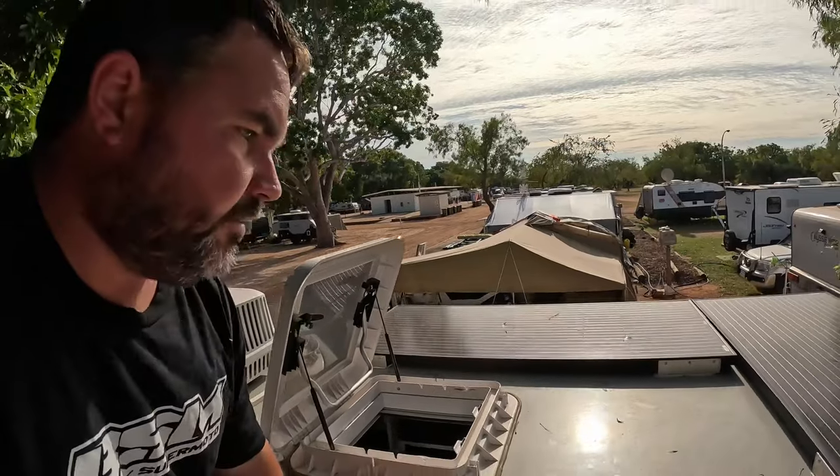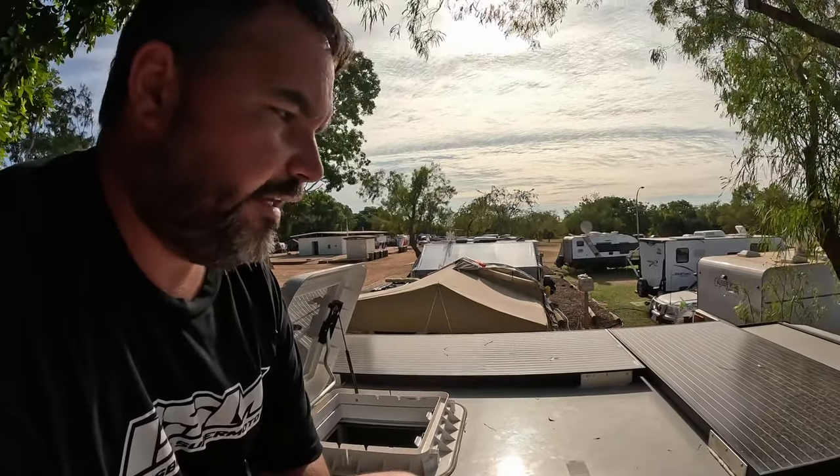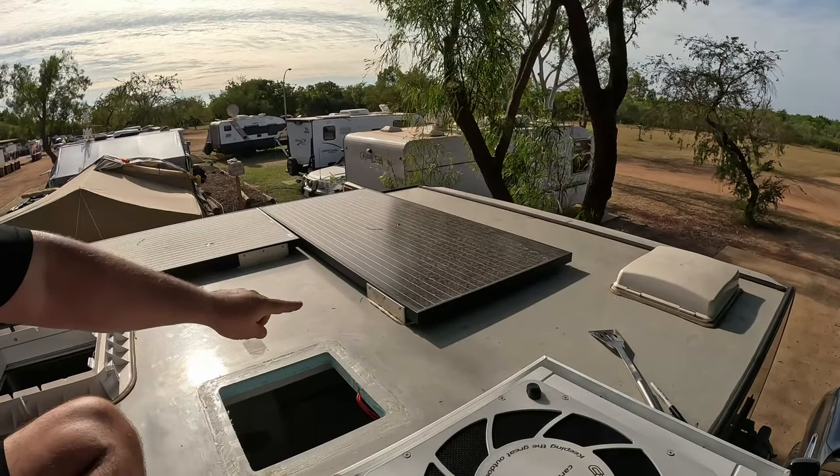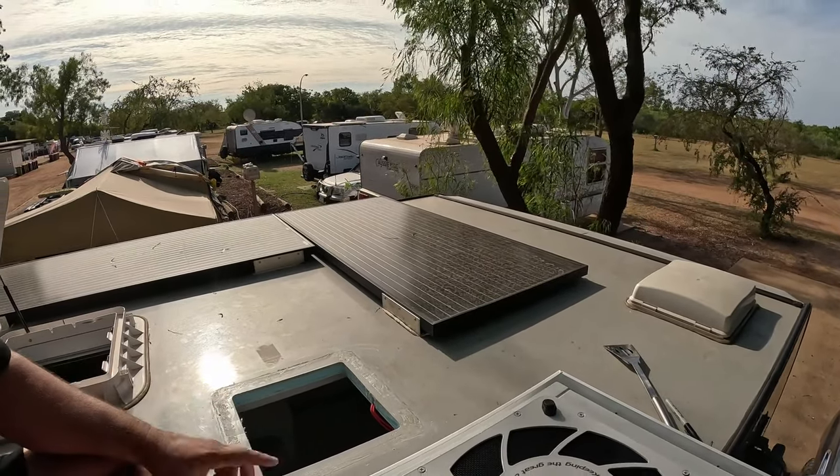One thing I wasn't aware of is how close this solar panel is. So I've just got to configure this so that it doesn't interfere with anything. I'm pretty sure it can go in any orientation - it's not going to cop a whole lot of wind. I might have a play around with the positioning and we'll give you guys a look and see where it ends up.